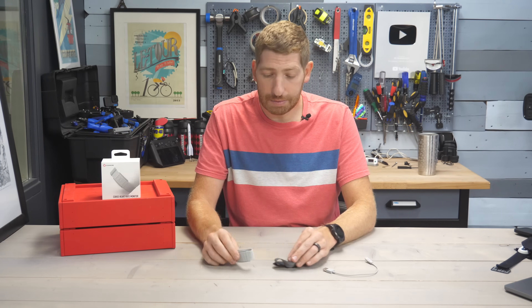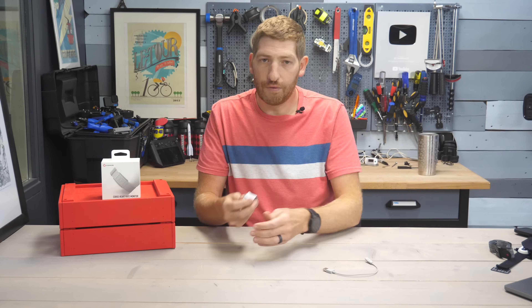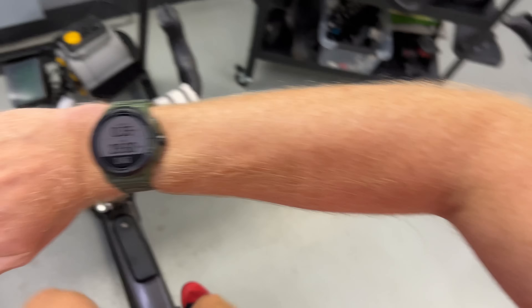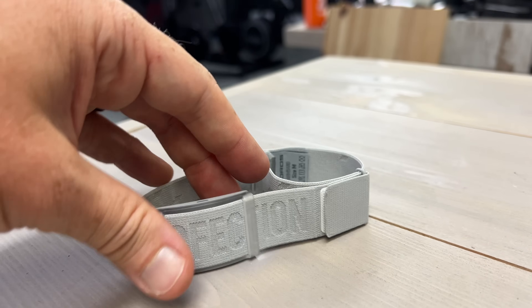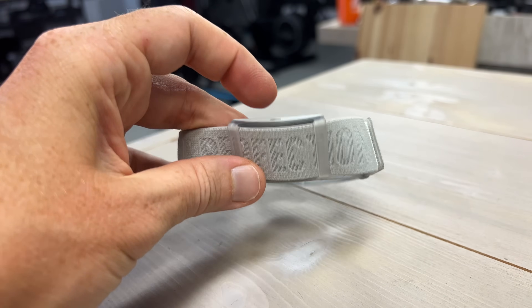Weight-wise, this is 19 grams — the same as the Polar Verity Sense, very lightweight. The nice thing is it doesn't flip over. I've worn it for both indoor and outdoor workouts with no problems with clothing or flipping, unlike some older Polar sensors. The Polar OH1 and OH1 Plus did sometimes flip over. No problems here with that, or with slippage. I'm happy with the strap — good job on the strap.